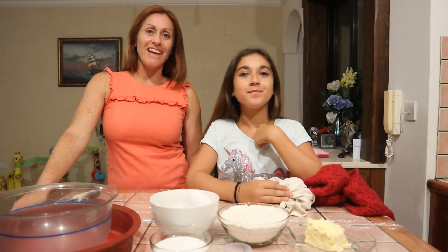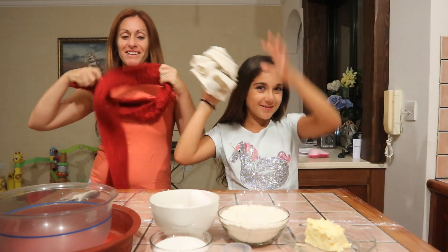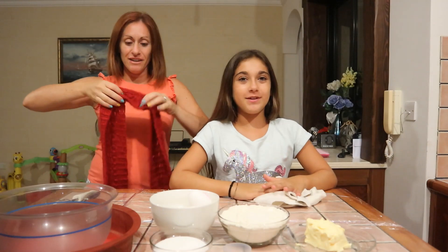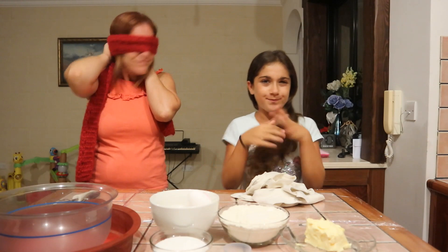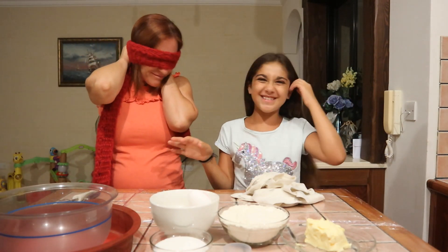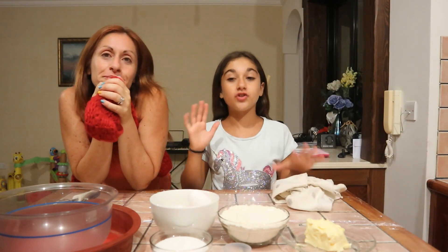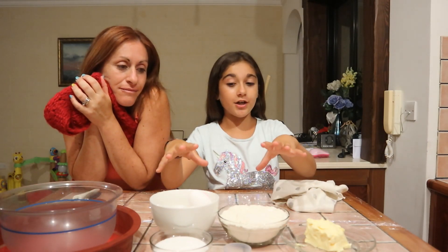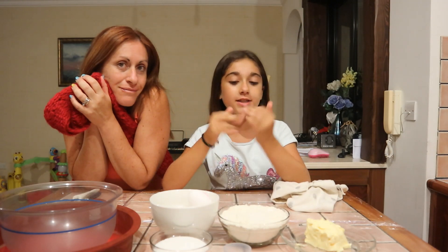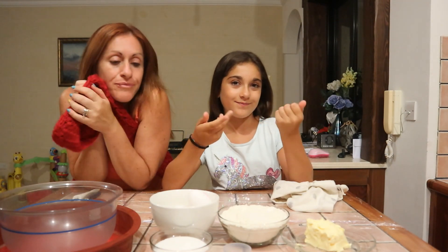Welcome back to our channel. I'm Jamie and I'm Olivia, and today we are going to be making a cake but blindfolded. I'm so excited — me too! Let me explain the challenge. So we are both going to be blindfolded and we are going to try and make a cake. We have our ingredients over here, and we already have the measurements pre-done, because if we're blindfolded we can't see the measurements. So let's start.